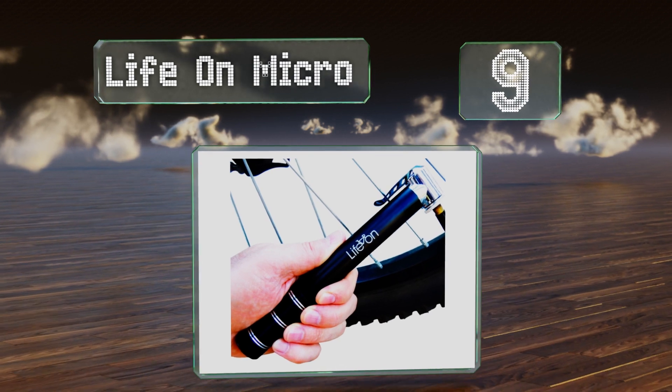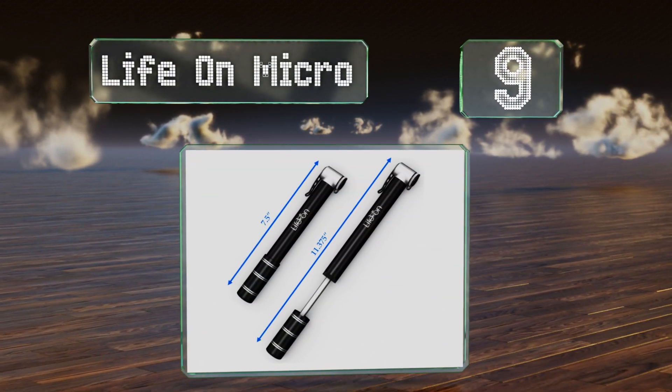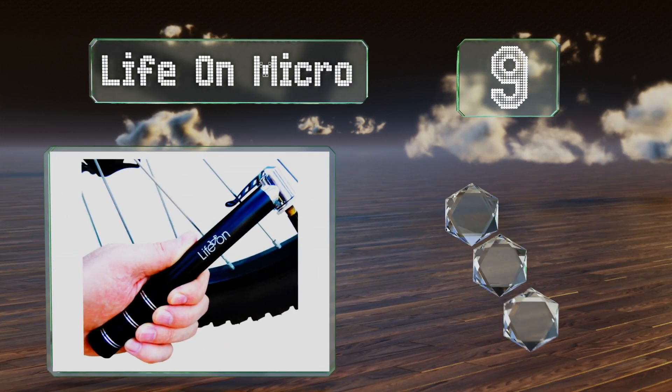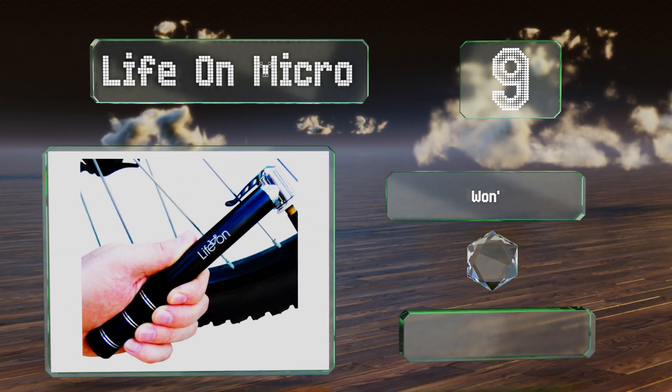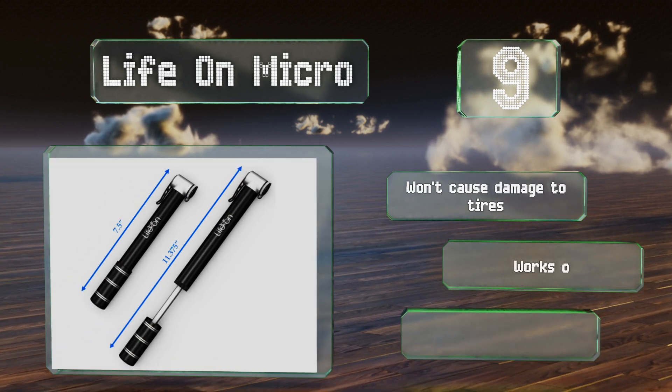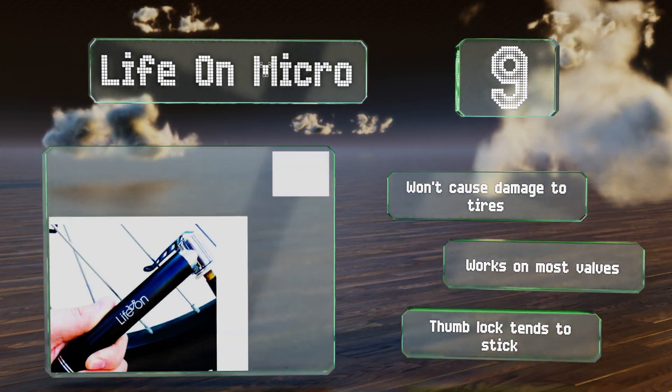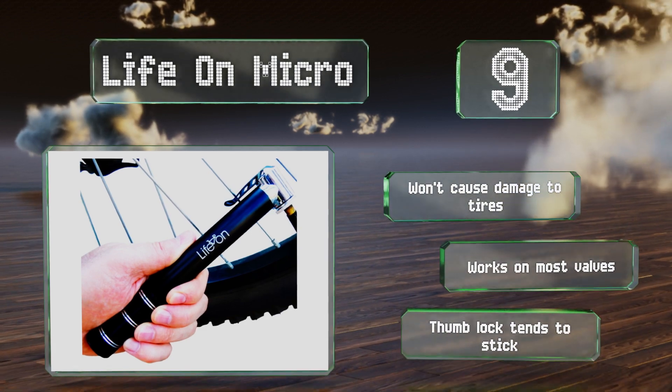At number nine, anyone who's ever struggled with a faulty nozzle will appreciate that the Lezyne Micro comes with a lock for clamping its mouth around a valve. It also features a riveted handle for a firm grip, but it doesn't exert a lot of pressure when being pressed down. It won't cause damage to tires and works on most valves, but the thumb lock tends to stick.